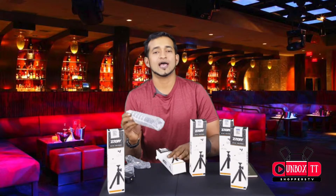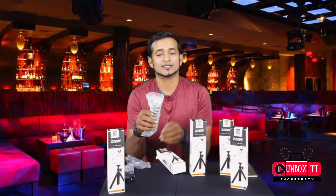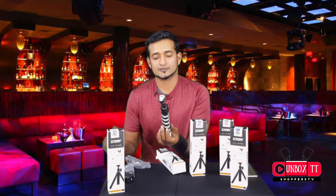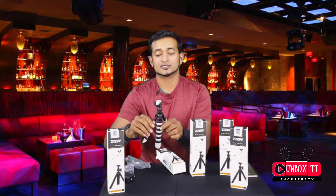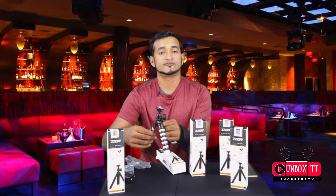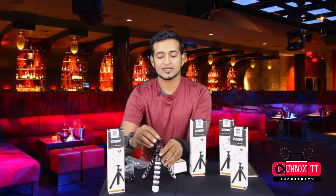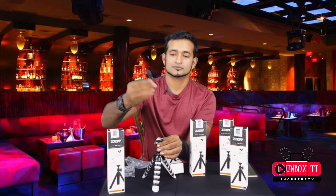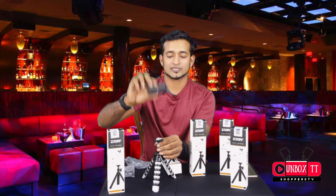Next, we have the main idea, which is the tripod itself. Let's take a closer look as we unbox. These legs are very sturdy and don't move around easily, but are fully adjustable and give you that 90 degree angle.